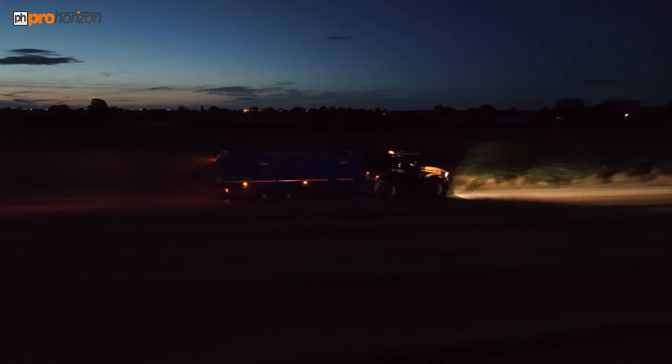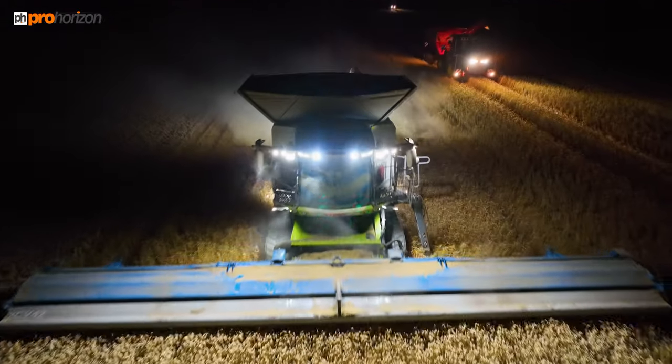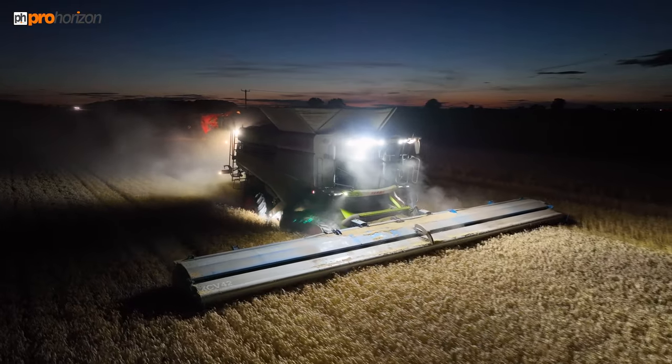There goes Michael with a full load ready to go and tip back at the yard. This is a wheat field — now we're going to have a look in cab and see what it's like from Andrew's perspective.